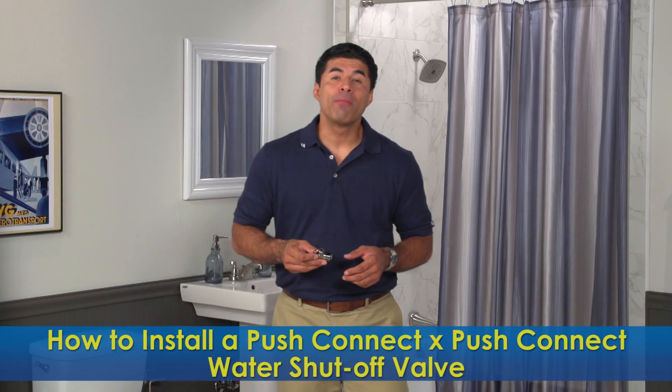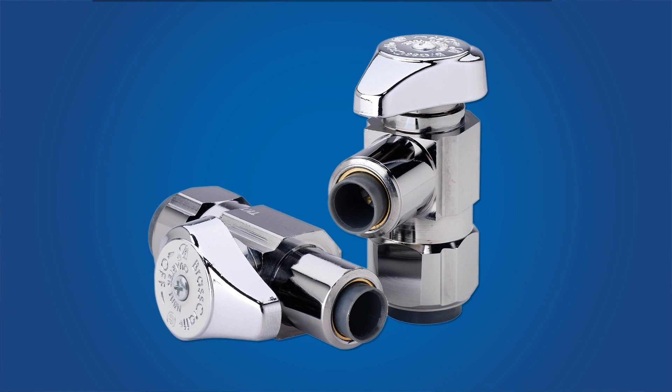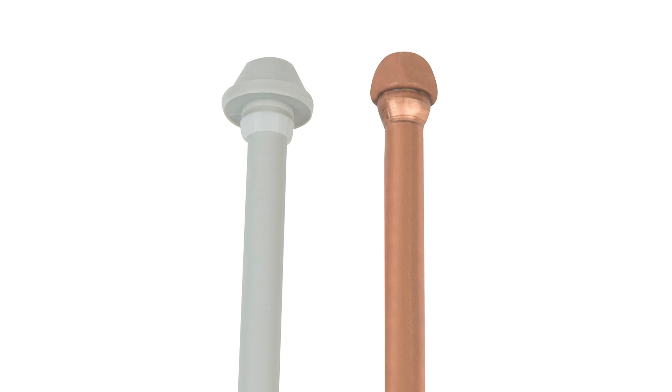Welcome to BrassCraft's How to Install a PushConnect water shut off valve video. This valve is a quarter turn valve, which means with a quarter turn of the handle, you can start and stop the flow of water. Its compact body makes it ideal for small spaces. You can install it on copper, PEX, or CPVC water piping systems. And with the PushConnect outlet, you can use the valves with flexible copper or a PEX riser.